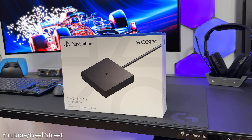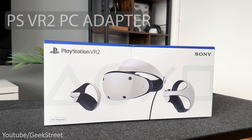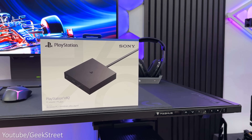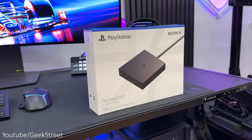Hi guys. PlayStation has launched their PSVR 2 PC adapter which lets you play your VR games with the PSVR 2 on your PC. Details are in the description below including purchasing links, and a big thank you to PlayStation for sending me this adapter to review and test out.